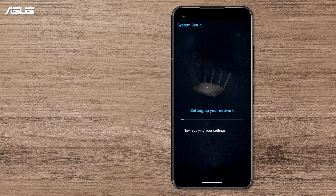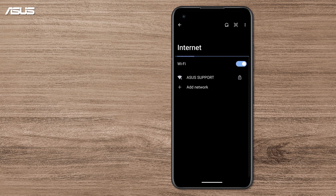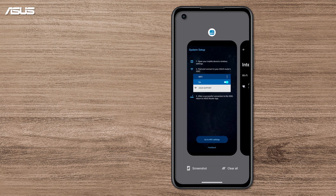The system might take a minute or two to apply your settings. When it's ready, go to your Wi-Fi settings on your phone and connect to your new SSID. Then go back to the router app to finish the process.